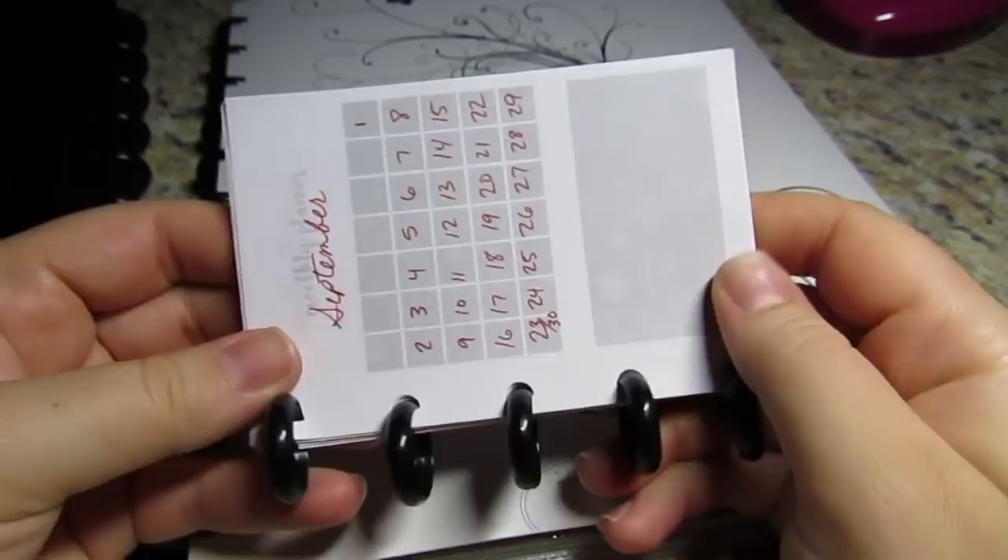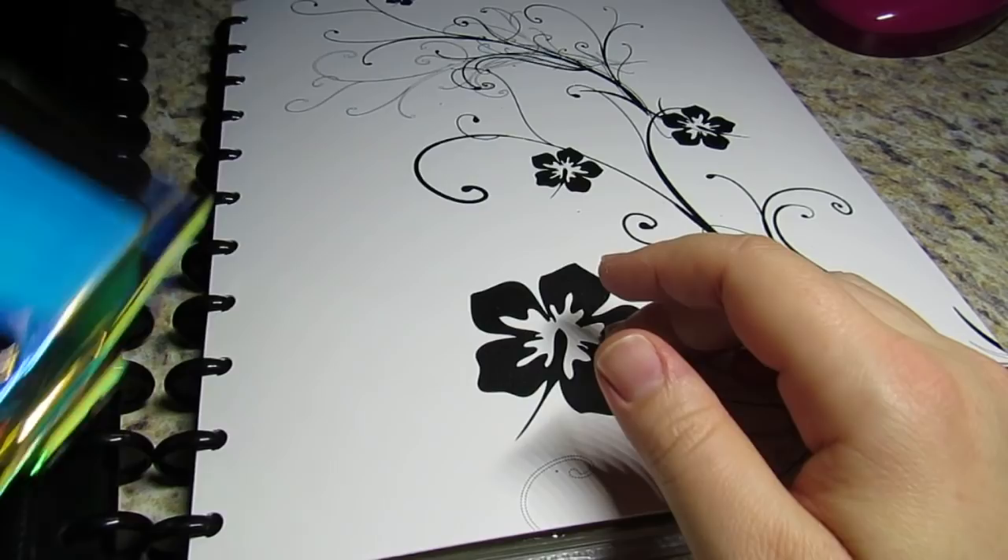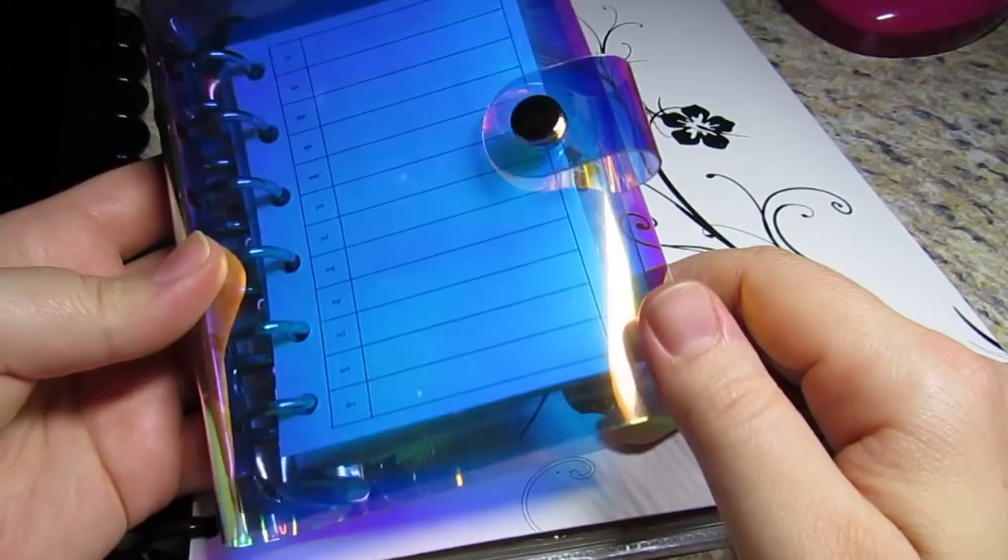Then I remembered seeing a bunch of those unicorn clear planners on YouTube that you could buy on Amazon. I thought I could experiment with $7 because that's how much this cost - it was the iridescent, holographic unicorn one.